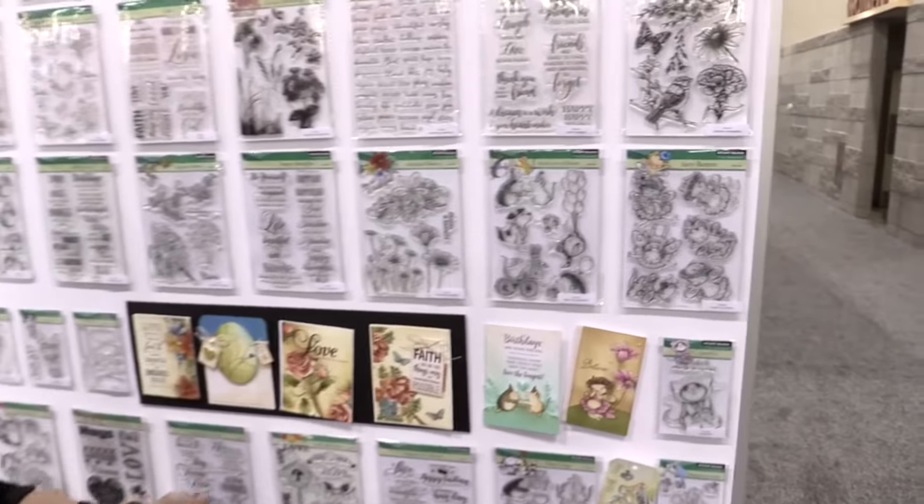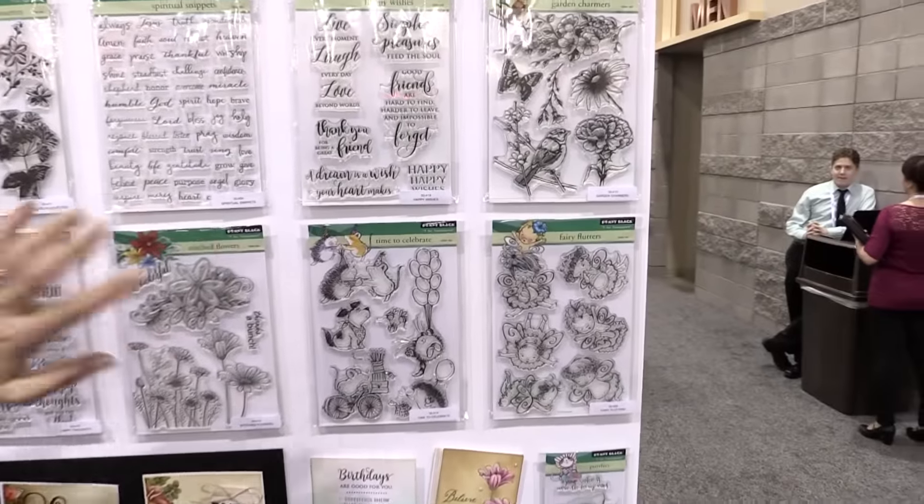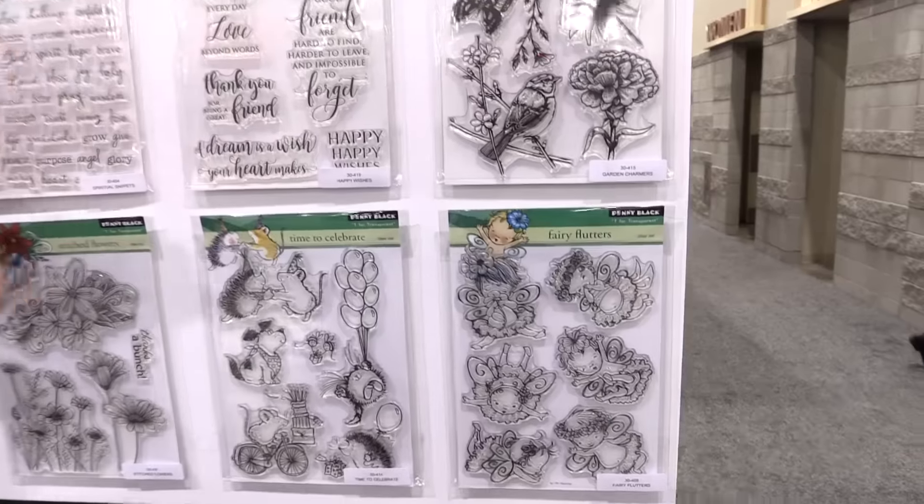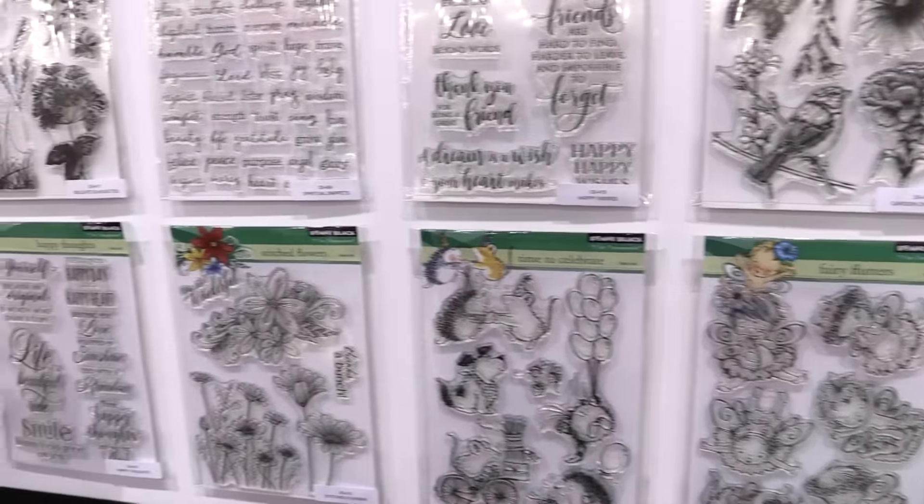Scrapbook.com is here at the Creativation Show 2017. We're in the Penny Black booth, and Penny Black has some new stamps and dies. We're going to show you the whole booth so you can get a feel for what's new from Penny Black. For the transparent line, they have a bunch of new transparent acrylic stamps.